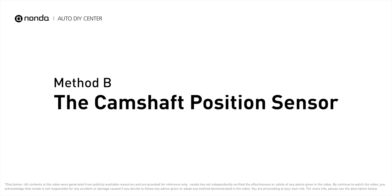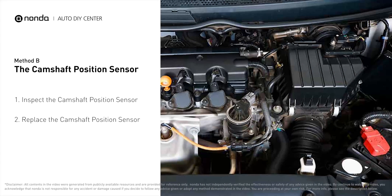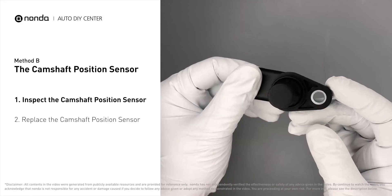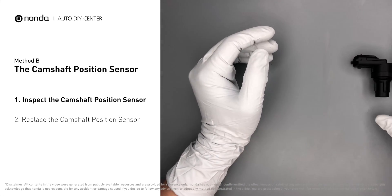Method B: the camshaft position sensor. The camshaft position sensor is located in the valve cover near the top of the engine, or it can be located at the front or rear of the cylinder head. Carefully remove the camshaft position sensor from the vehicle, and visually inspect the sensor to make sure it hasn't been contaminated by a leak from another engine component.